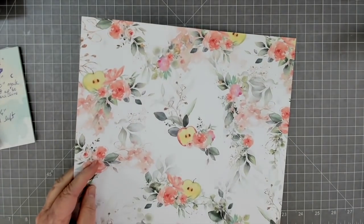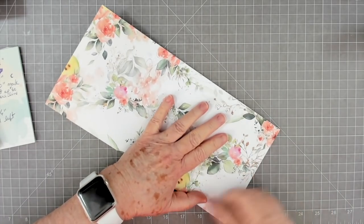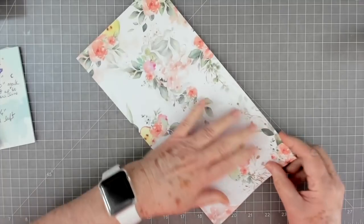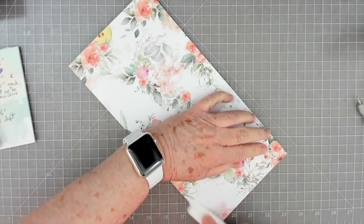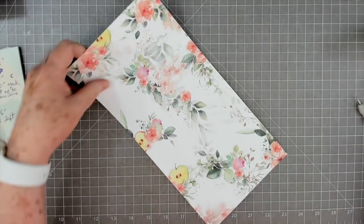When I fold, just so that I know that my score line folded straight, I try to make sure that I match up all these little edges. If they're not completely matched up, then I try to force them to match up because you do want your edges real straight. If you don't get them straight then your project's going to be a little crooked like mine was.